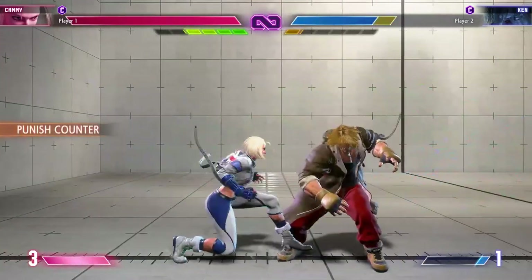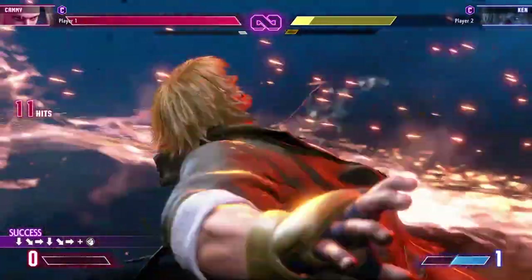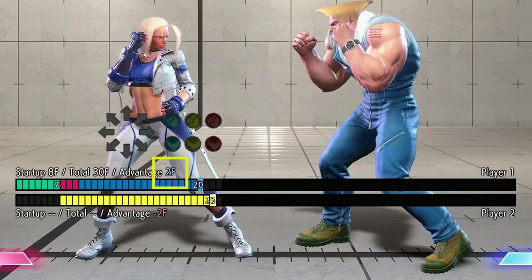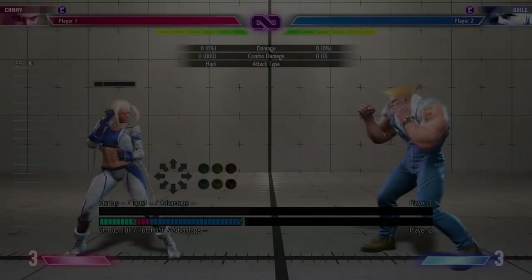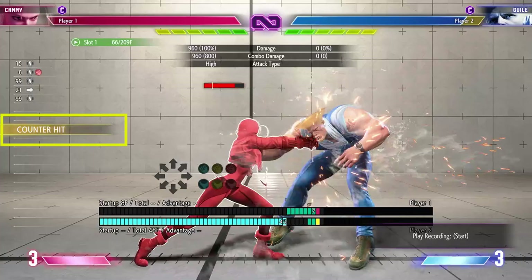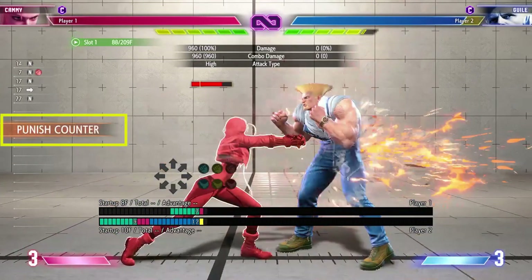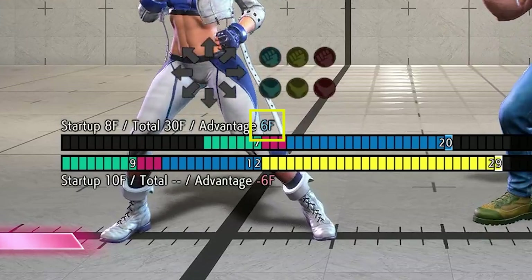I want to remind everybody that there are ways to increase the hitstun of your moves that allow for more versatile combos. Normals performed during a drive rush automatically gain four extra frames of hitstun. Normally, Kimberly's standing heavy punch is plus two on hit. During a drive rush, however, you can see that it's now plus six on hit. Also, both types of counters give you extra hitstun as well. Counter hits — aka hitting the startup frames of your opponent — give two extra frames of hitstun, so Kimberly's standing heavy punch is now plus four on a counter hit. But punish counters — hitting the opponent out of their recovery frames — give four extra frames of hitstun, so standing heavy punch is now plus six thanks to the punish counter.